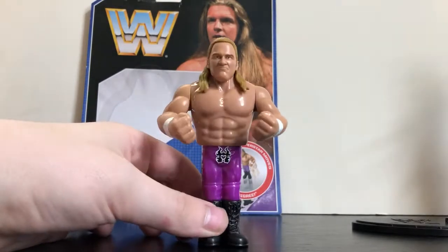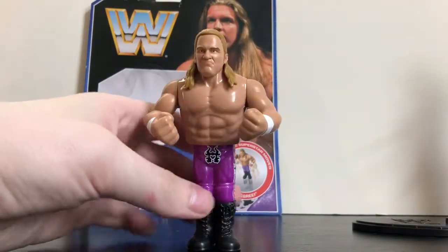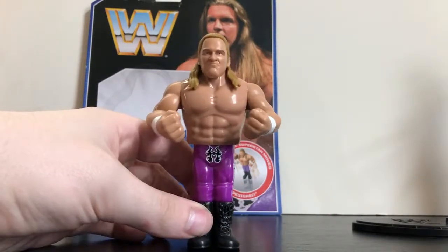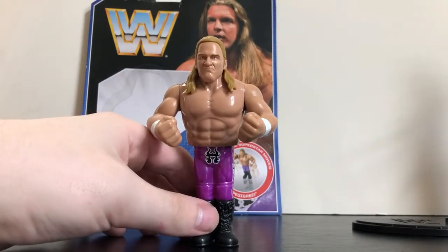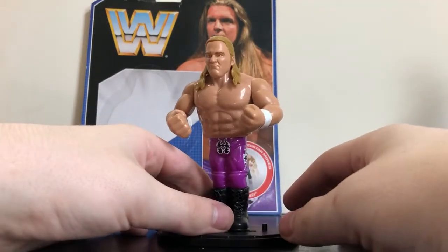Overall, this figure's not too bad. It's not the worst, it's not the best, but I am glad I picked it up and added it to my collection. It's an unnecessary yet okay addition to a retro collection, especially if you're a fan of Triple H.